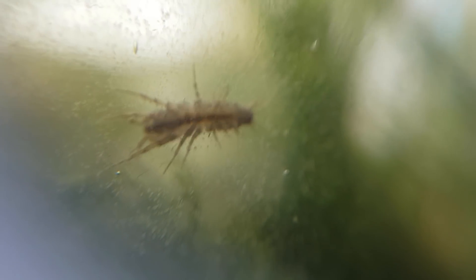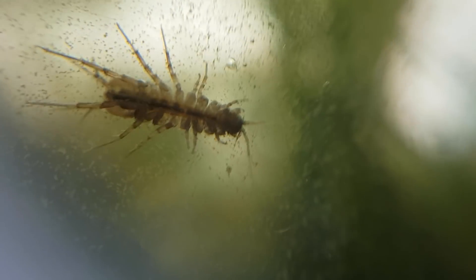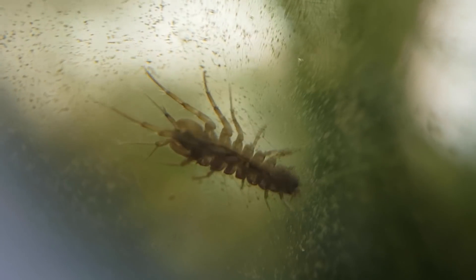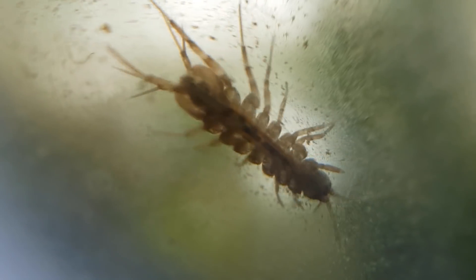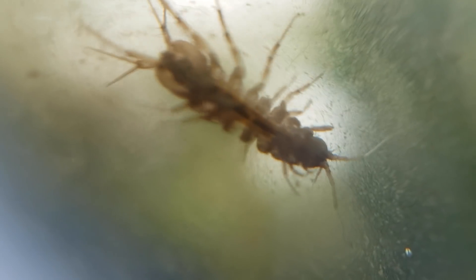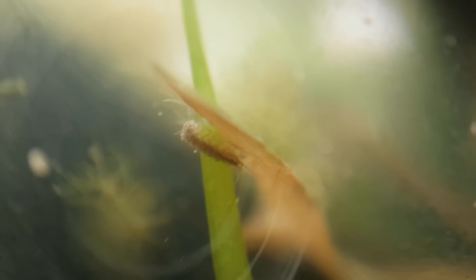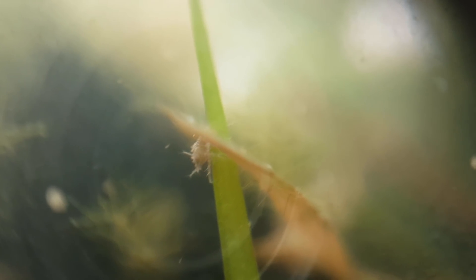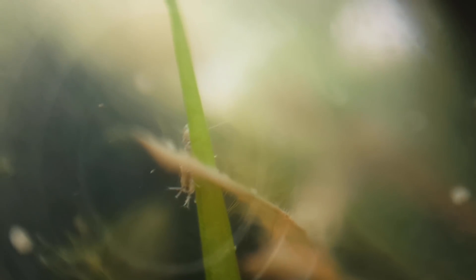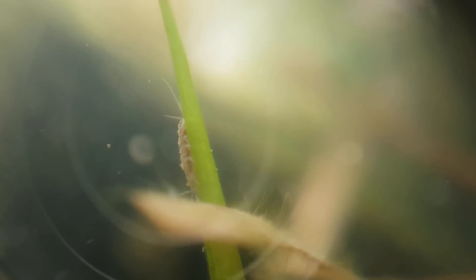Never really noticed before how they have a black stripe and two yellow stripes, but it looks nice. I don't know why the amount of isopods is growing either, but I am quite happy about it, as it is an indicator of a healthy ecosystem.